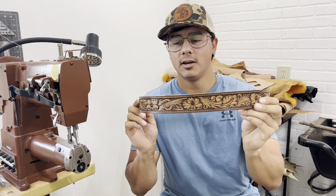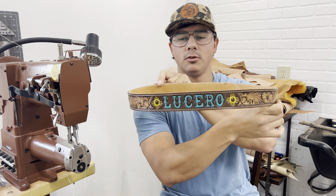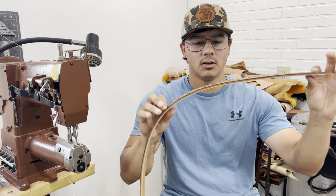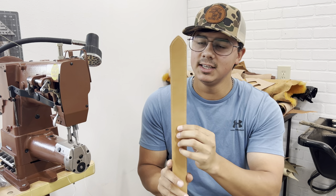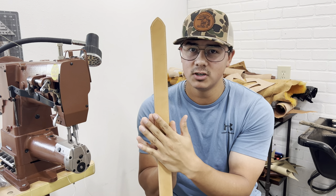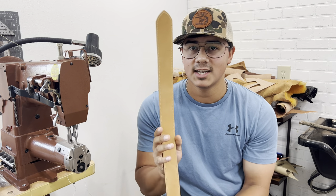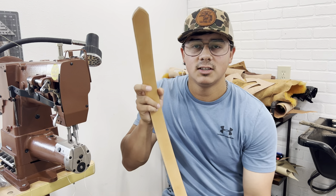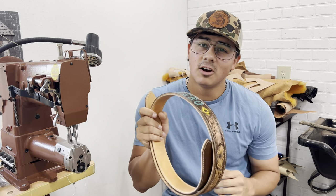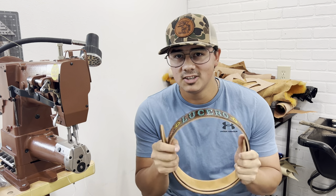And that's about all there is to it — we now have a double layered belt. The only thing left is to finish the edges and punch some holes, but I'll save that for a future video. As you can see, the belt has nice thickness and body to it now and should hold up really well for a long time. The inside is clean and finished looking instead of just being the hairy, grainy side of the leather. Since we used veg tan on the liner, you could even add designs on the inside with a swivel knife. Please like the video, subscribe to the channel, and let me know any future video ideas in the comments.